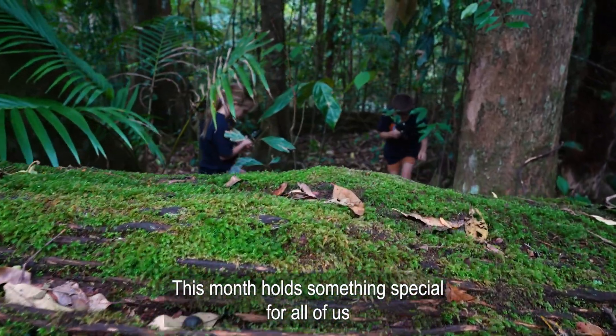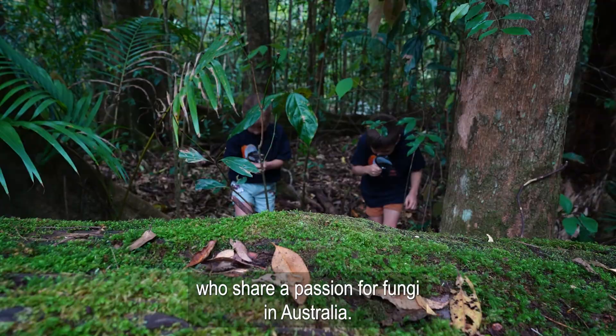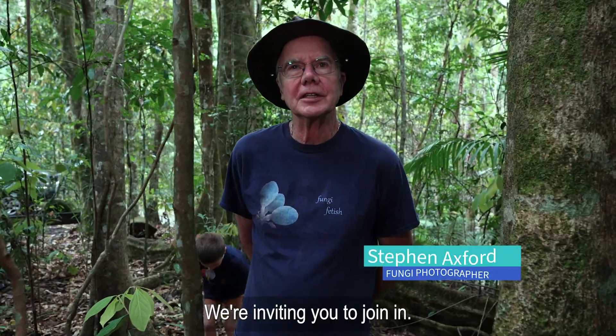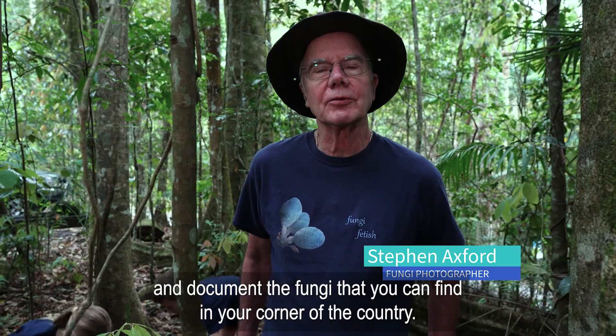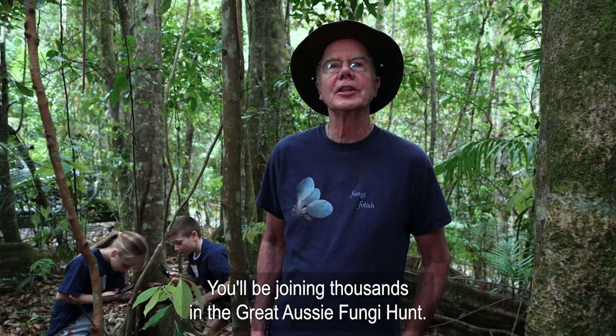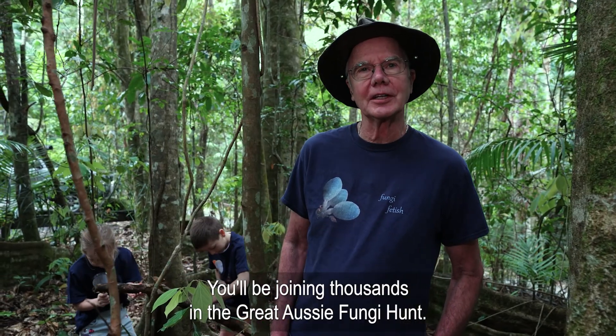This month holds something special for all of us who share a passion for fungi in Australia. We're inviting you to join in — get out there and document the fungi that you can find in your corner of the country. You'll be joining thousands in the Great Aussie Fungi Hunt.